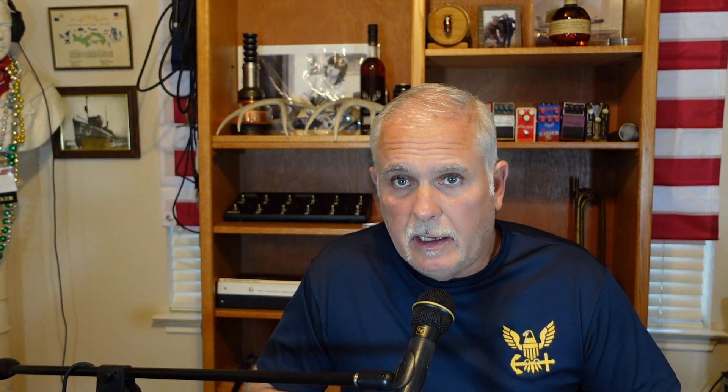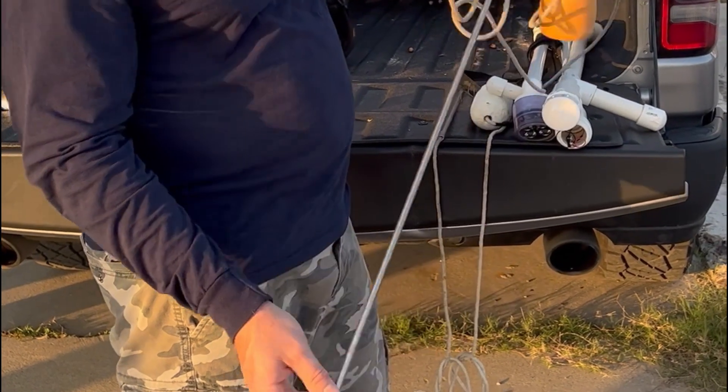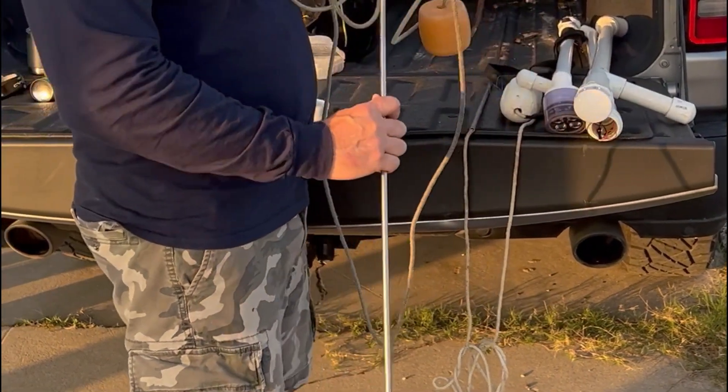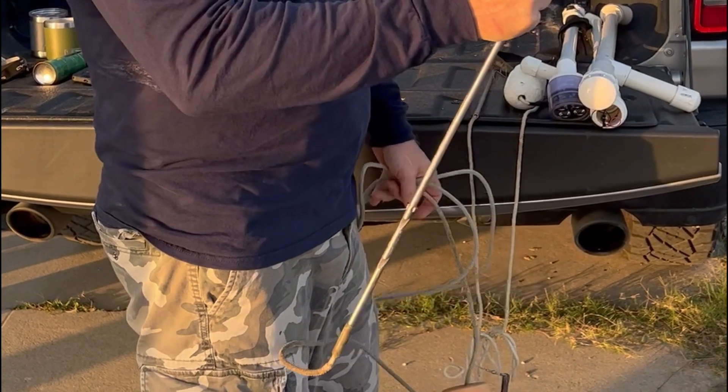I totally botched up the audio down at the coast trying to show you the gig, but essentially that particular one was a spear gun spear, so it was already threaded for a spear gun tip — barbed. I just put a pipe collar on the back with a stringer, so essentially you put the spear through the fish and then once it's through you hold it up and it slides down onto the stringer.